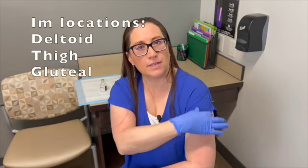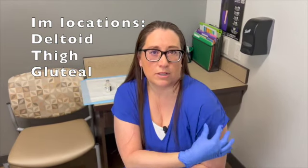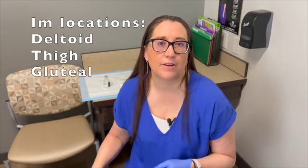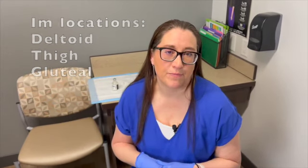There are three areas where you can give IM injections: the deltoid, the outer area of the leg called the vastus lateralis, or the upper buttock called the dorsal gluteal. This is given at 90 degrees and you want to use a 22 to 25 gauge needle.